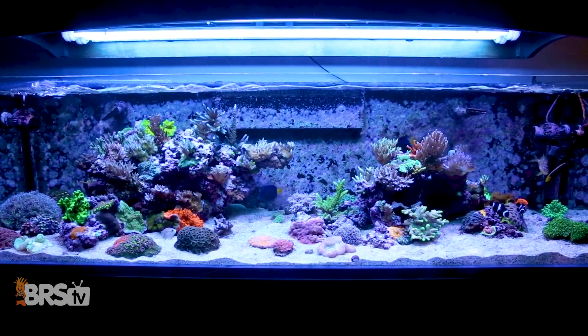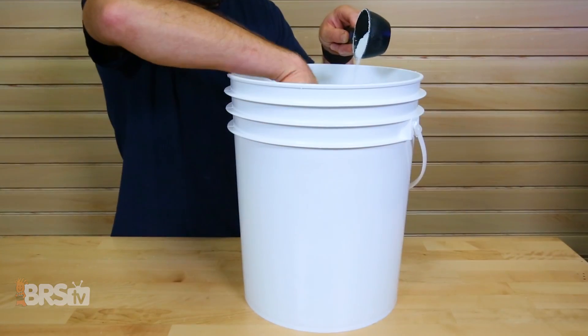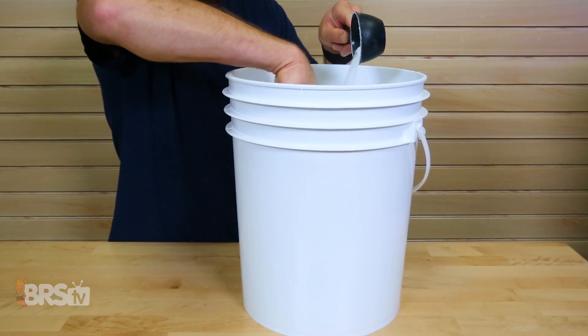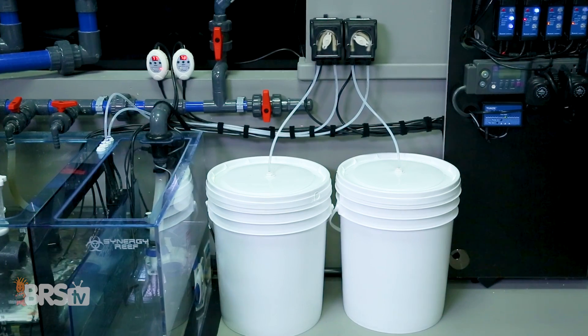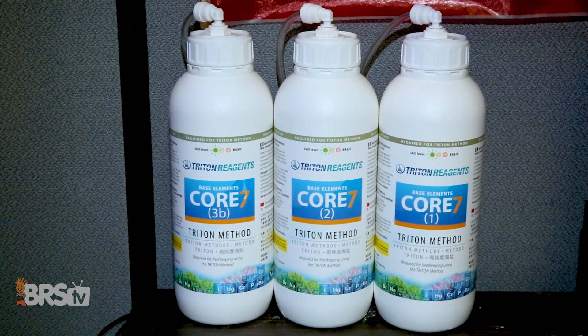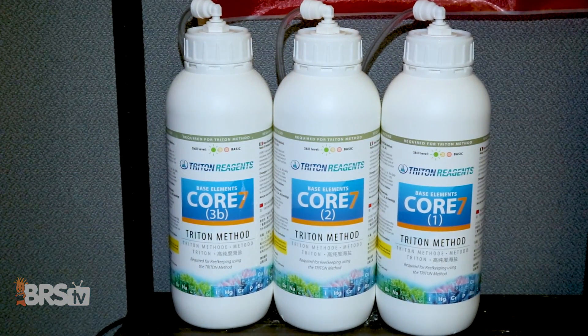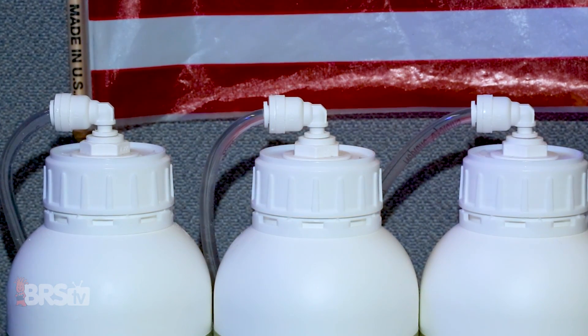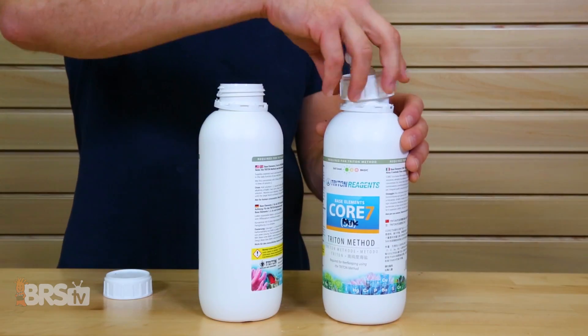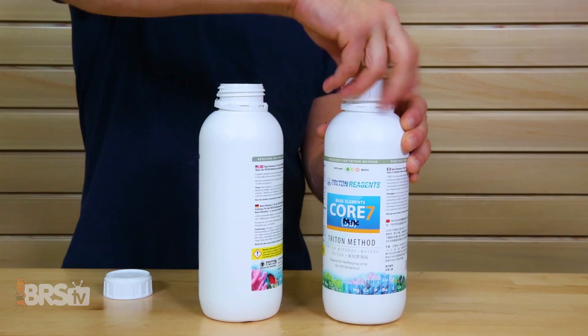For those of you with a larger tank, or if you'd like your two-part solution to last longer between replenishing, you can make these dosing reservoirs out of larger containers like a five-gallon bucket, much like we did for the BRS 160. If you're using the Triton Core 7 or any supplement with its own bottle, you can easily turn them into dosing containers themselves and simply refill them when they run low or change the lid on the new bottle.